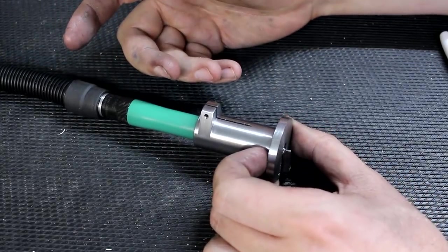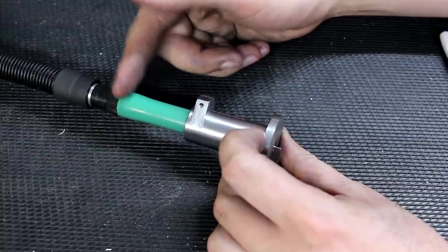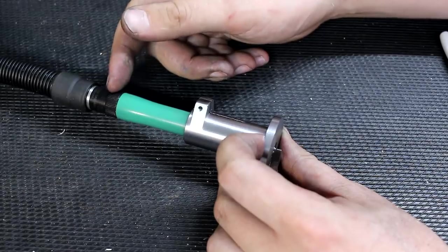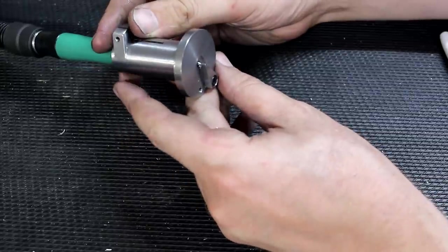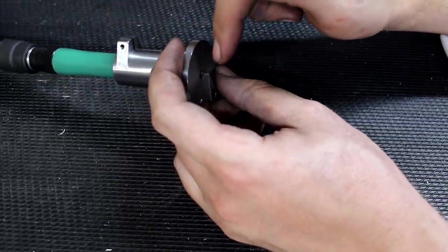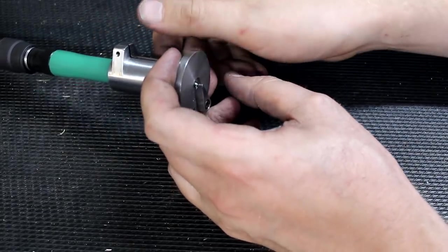It's an attachment for a die grinder — an air-powered 55,000 RPM die grinder from Biax. This attachment allows me to cut chamfers on freeform contours, so you can do not only straight lines but also follow a curve or a radius.